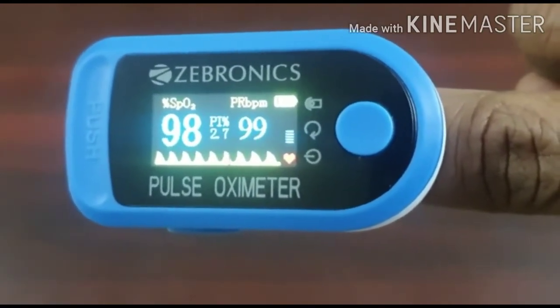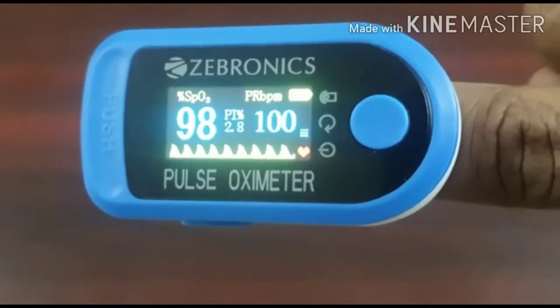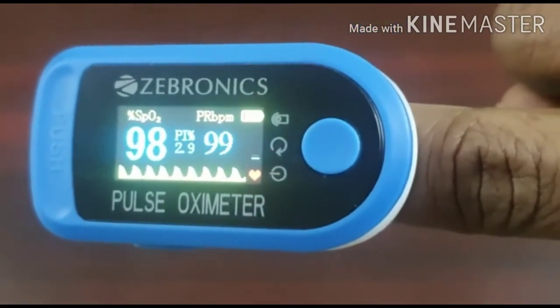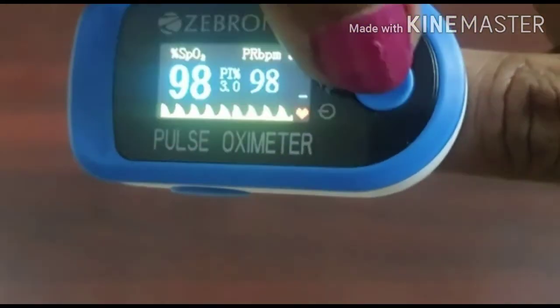Once it has given around three readings, you can switch it off. The oxygen level in my blood shows 98, and the pulse rate has ranged from 98 to 100, so we can take it as 99. We can switch off the device and keep it aside.